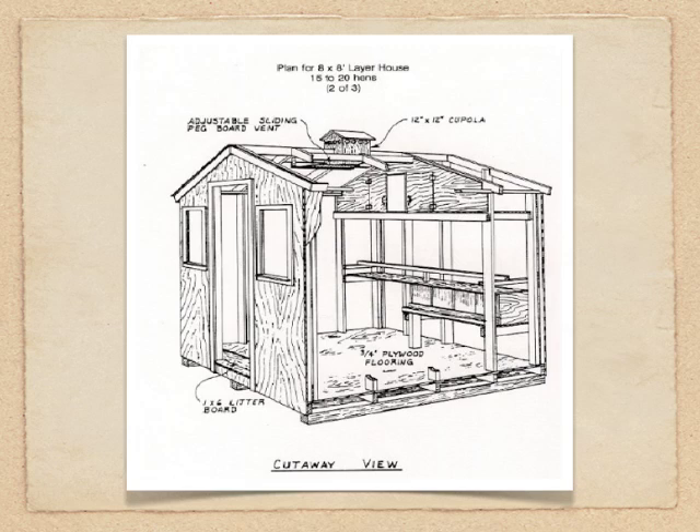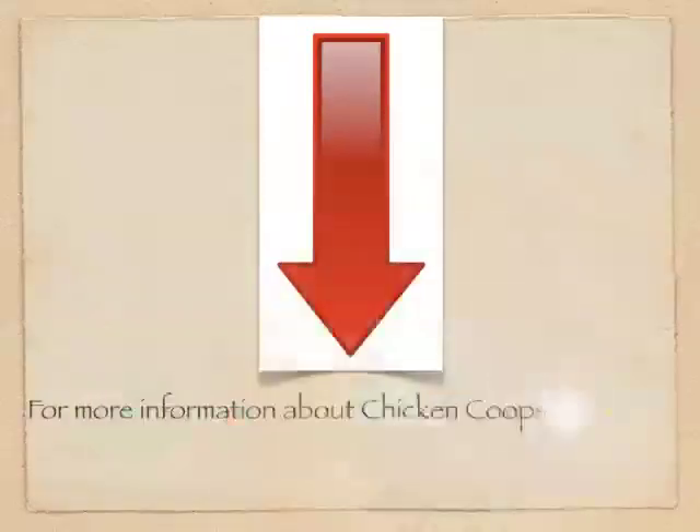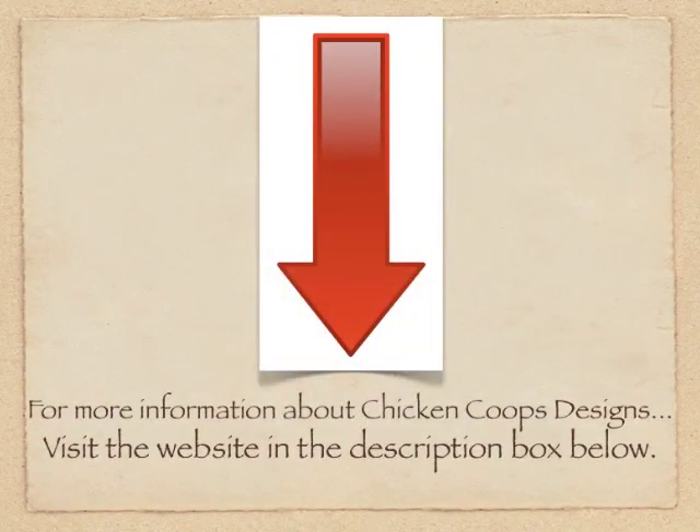If you follow at least these four basic tips when considering designs for a chicken coop, you're going to be heading in the right direction. For more essential tips, guidance, and actual designs that are properly done with step-by-step instruction to build chicken coops yourself, just check the description box underneath this video and visit that website. Thanks for watching.